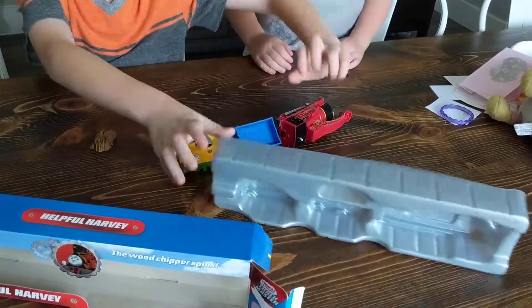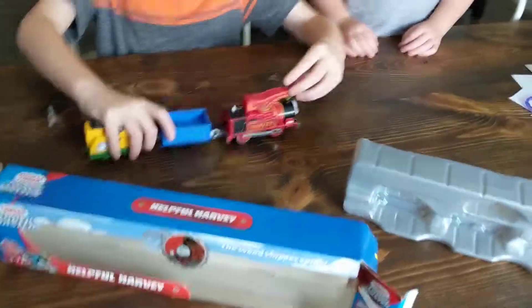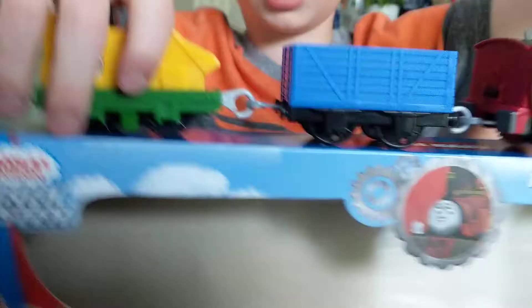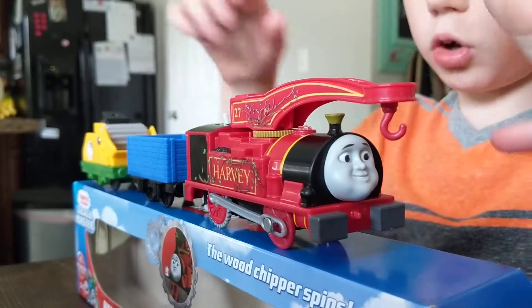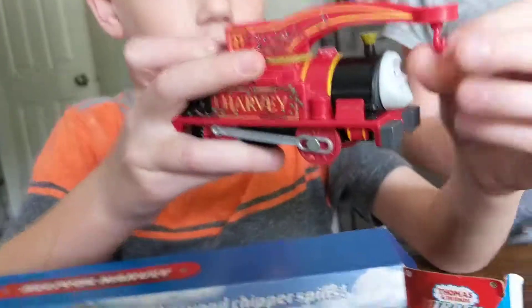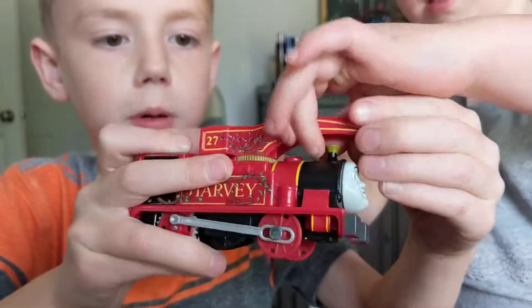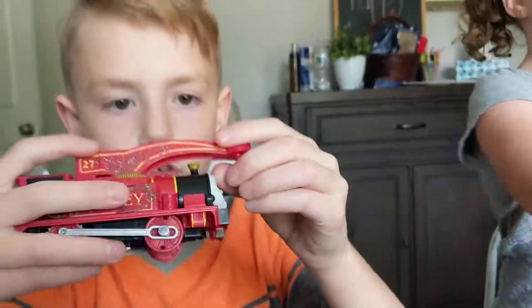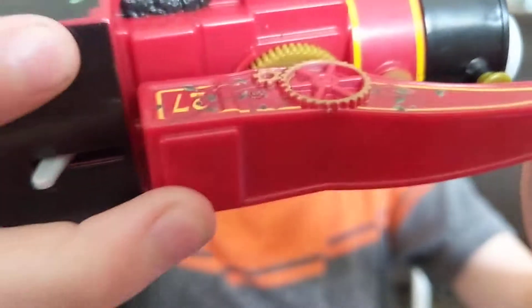Cargo fell out, and the engine now. So when I got it, it came cargo back, which I just think that's a little weird. Anyway, this is Harvey, and I'll give you a front view of him. His crane can spin and this part can, but not all the way backwards.